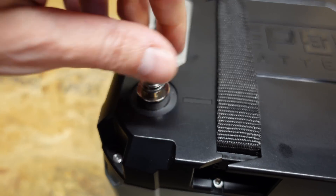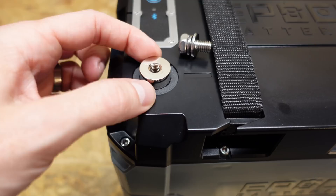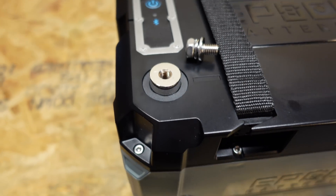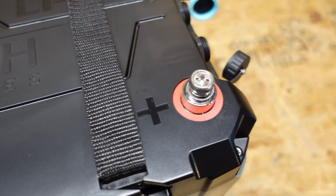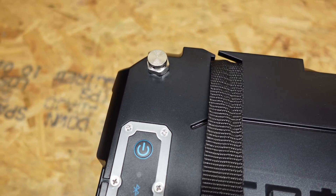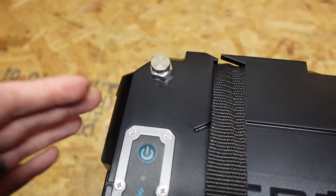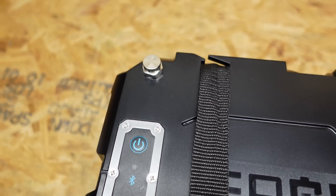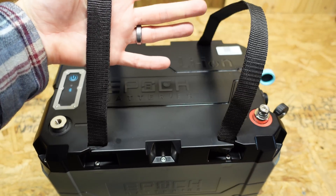Looking at the top, we have the fairly standard M8 bolt terminals. They appear to be sealed and there is a lot of mass to the terminals, which I like to see. In the top left, we have an overpressure vent since this is a sealed battery — a pressure relief valve in case something were to happen inside a cell. And then we have a pair of nylon straps for carrying.